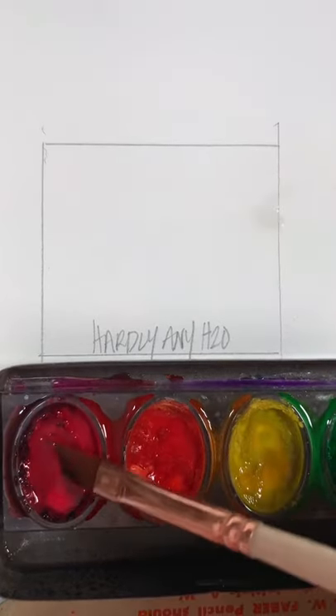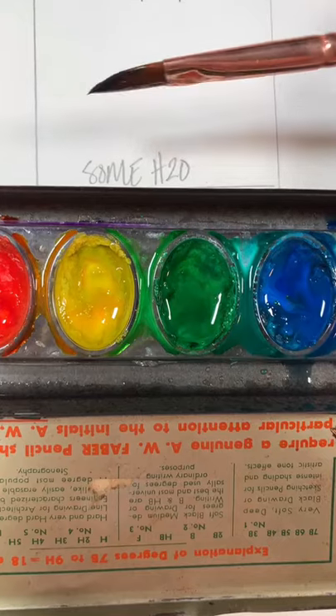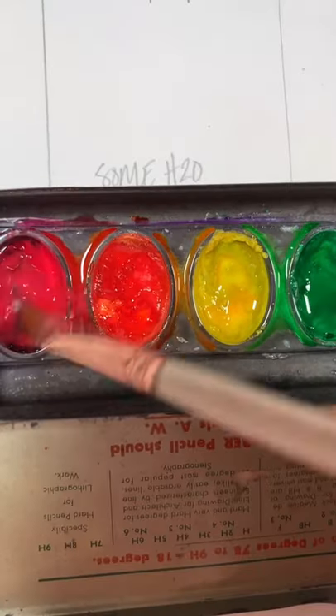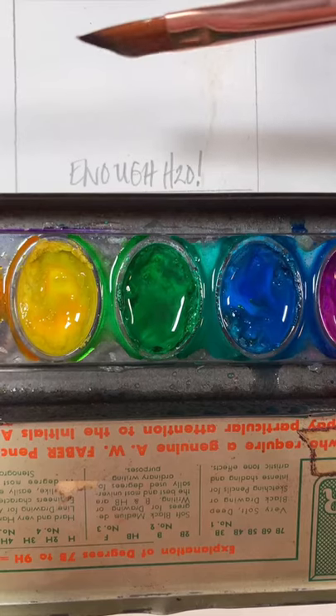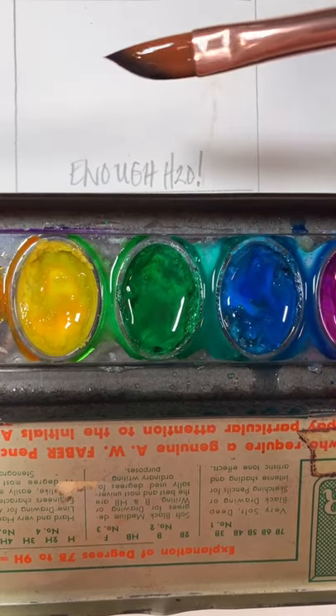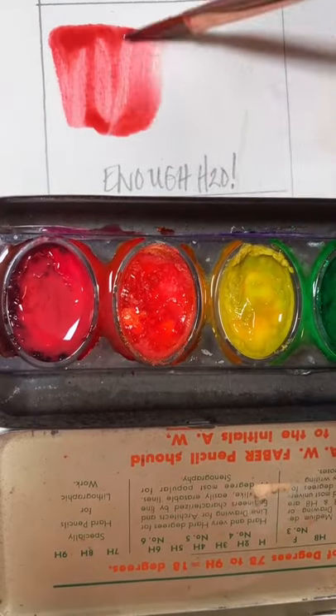How much water should I use? I get that question all the time. Here we go — not enough water. If you want juicy wet on wet, here's a little bit more water, but still not quite enough to get those explosions. Now you see that drop, almost dripping onto the page — now you've got enough water.